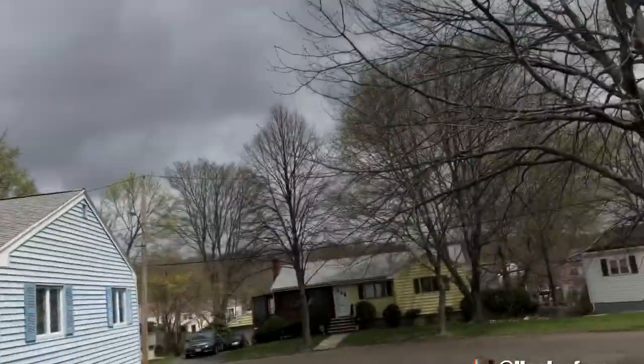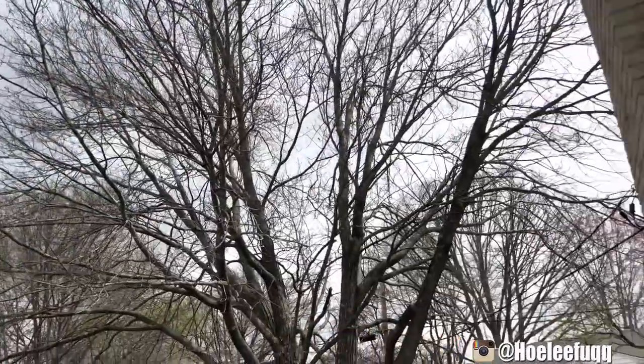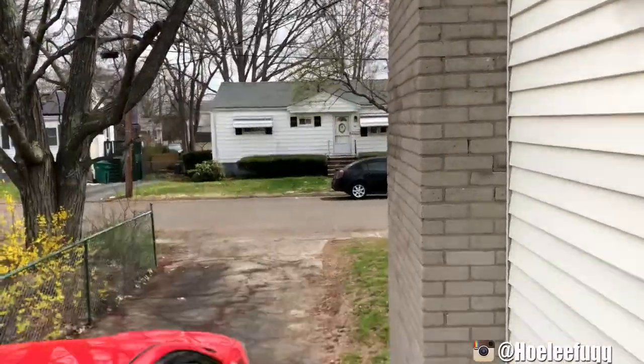What's up everybody, welcome back to the channel. Today we got another install for you guys — it's better than the last one, I promise. It's gonna be the EVO Suvi Customs rear diffuser, the aggressive version. I hope I can get it done because as you can see it's kind of drizzling out and the skies don't look too happy, but hopefully it stays at least a little dry.